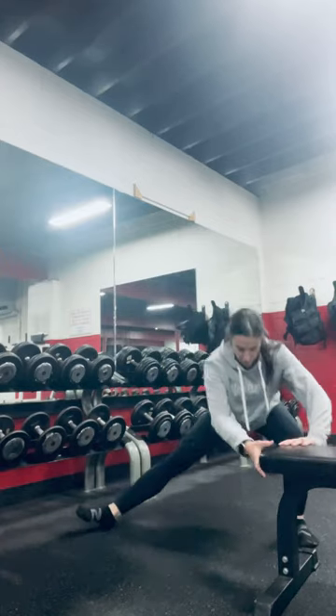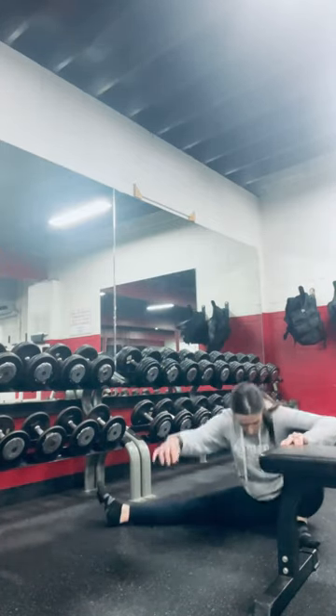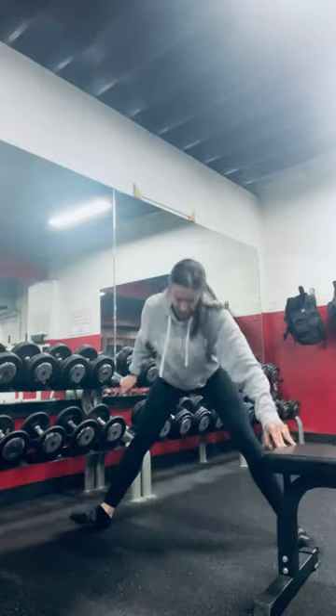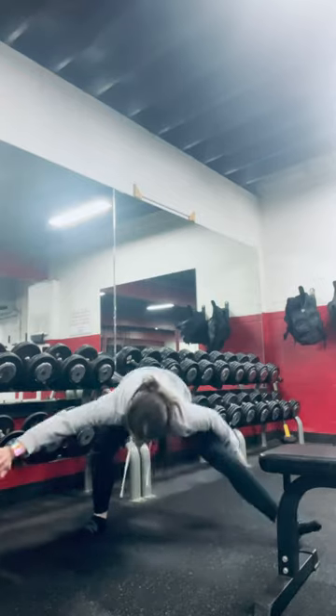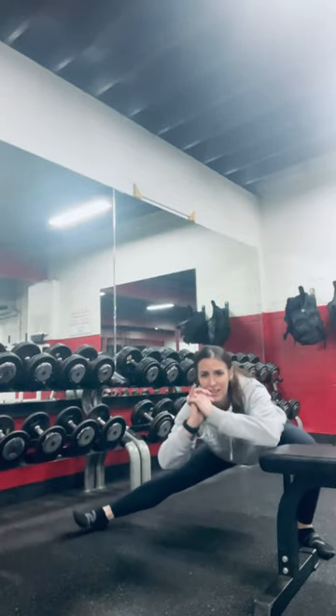This is a variation where you come all the way down to the floor — you would use assistance — and then you could come right back up. That would be an internal rotation. This should not be going in your low back. This is working the hips and mobility side to side.